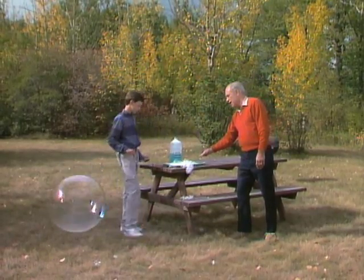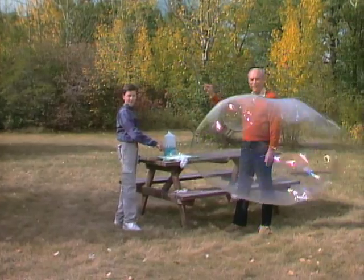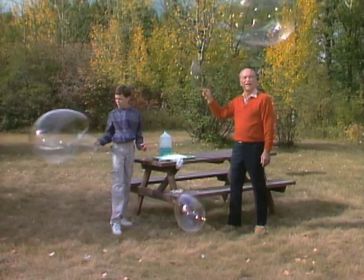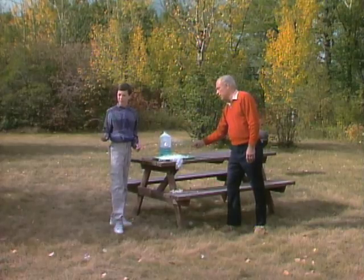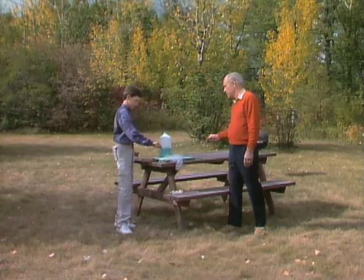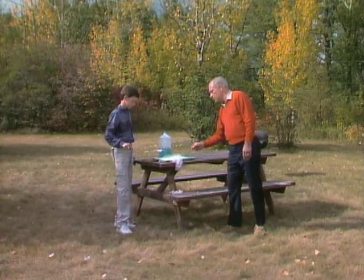There goes a little one. Oh, that's a big one! Notice how they sort of wobble around until they finally settle down into a sphere. You know why they're round? Because the air pressure inside is equal, so it makes it round. And the air pressure on the outside pushing in also. So they may not be round to start with, but they soon end up round.